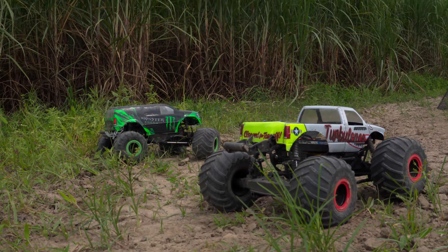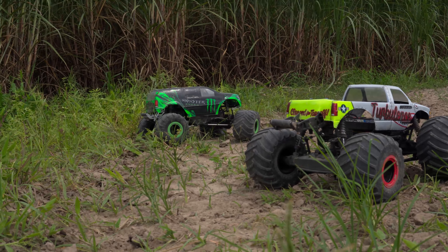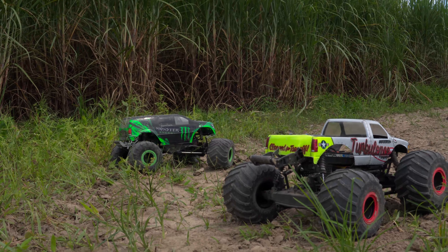Speed-wise, I also think you could probably see that the LMT is a little quicker. I could maybe get the SMT10 quicker with a gearing change, but I really don't want to get it too hot — I'm comfortable with where it's at right now.